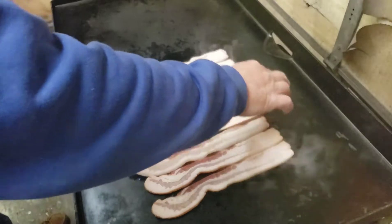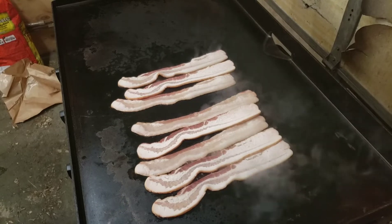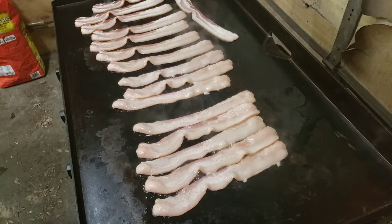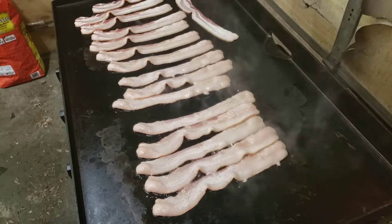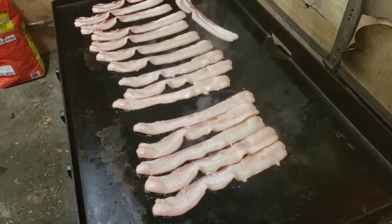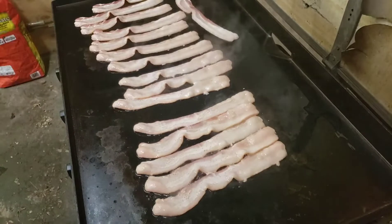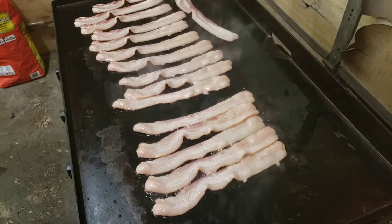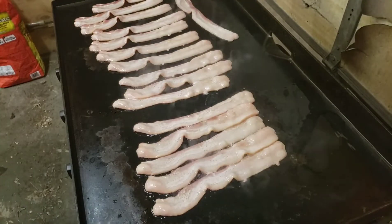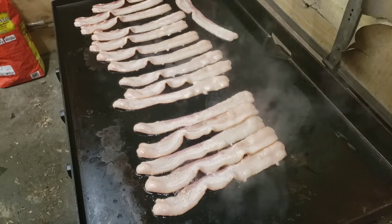I'll bring you guys back when I got this bacon all cooked up and ready to throw the Brussels in. That's a pound and a half of bacon, and look at all the room I still got left on the Blackstone. I'm gonna jack up the back of my Blackstone a little bit so everything runs this way and steams everything up here.